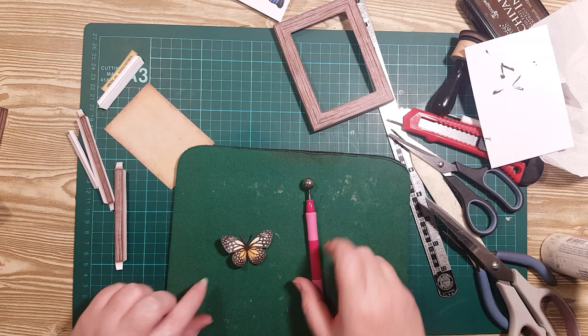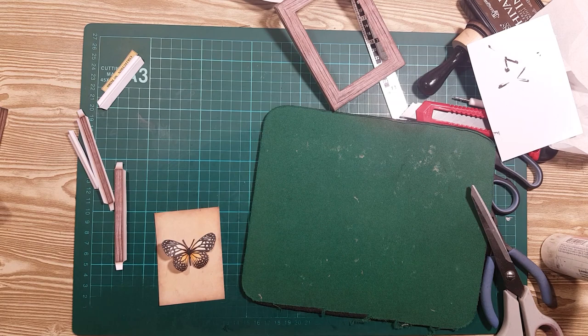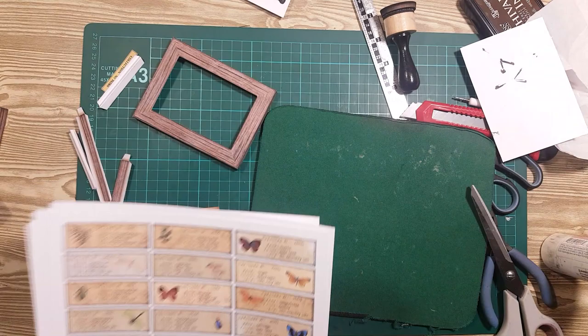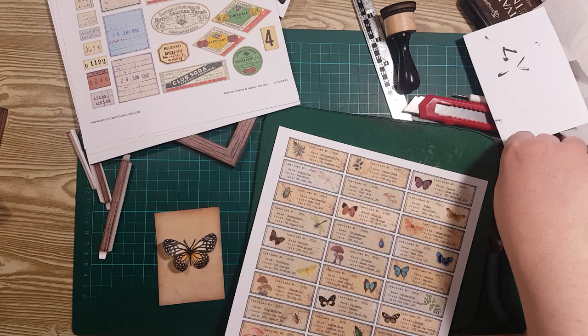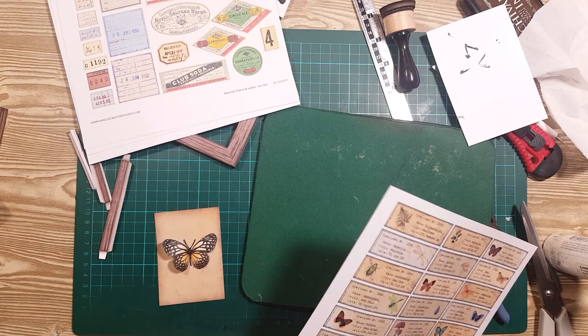I'm going to glue him — probably in the middle. But let's figure out what else we want around him first, because it might change exactly where I glue him. I've got a few other sheets from different sets that I thought might work for this, but I think these are too big. I'll cut one out just to be sure. I'll pop links in the description box of all these different digitals in case you're interested. This one is from the assorted tickets and labels set.